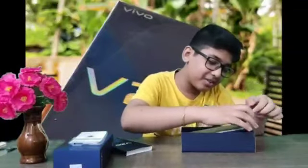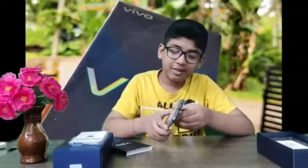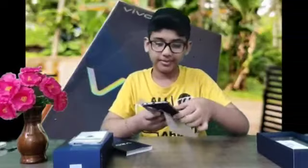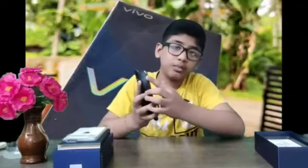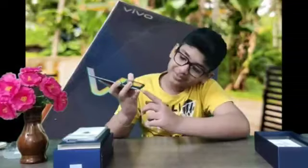We have a plastic coating, a back cover, and a phone. Watch the back cover. Our phone is comfortable. Here we have a sound button, a power button, and a SIM slot. There is a triple camera in the back, a headset pin, and a charger port.